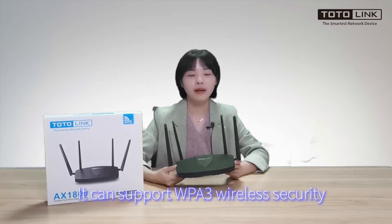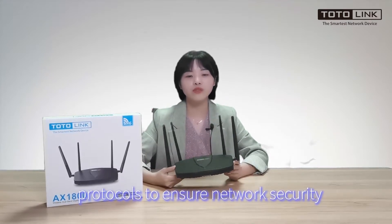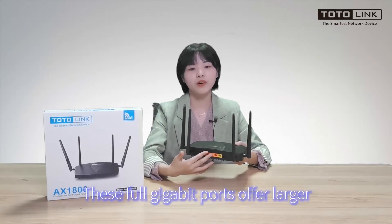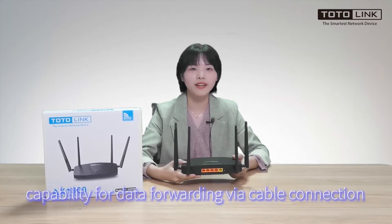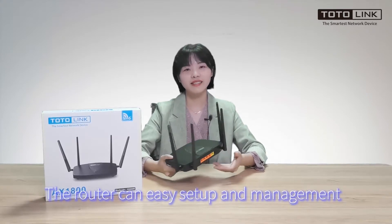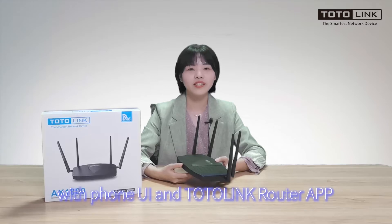It can support WTA3 wireless security protocols to ensure network security. These 4 Gbps ports offer larger capacity for data forwarding via cable connection. The router has easy setup and management with phone UI and the Totolink application.